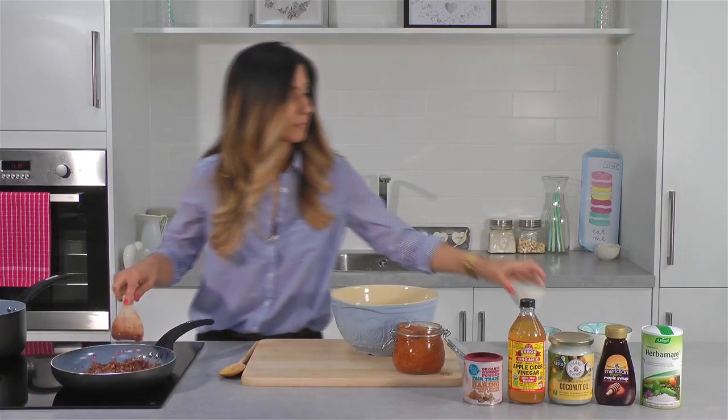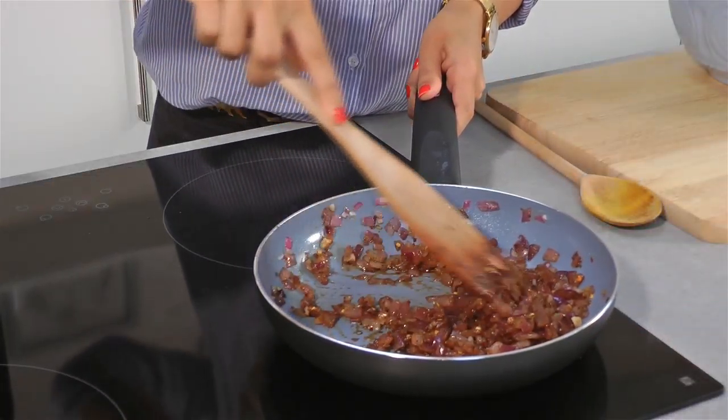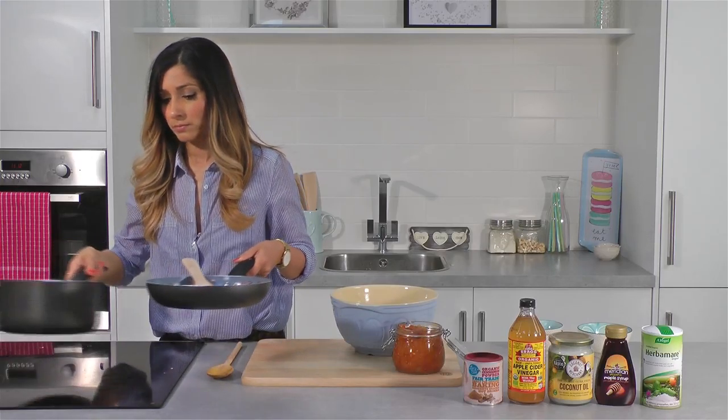Once the spices are cooked through you can then add in one tablespoon of apple cider vinegar, which is a really good alkaliser, a tablespoon of maple syrup and a teaspoon of sea salt. Just cook for a couple of minutes.